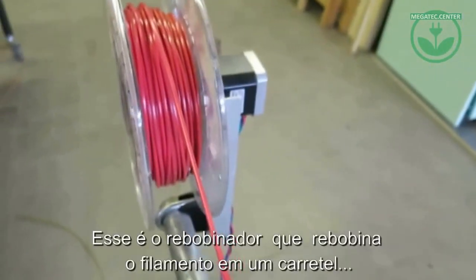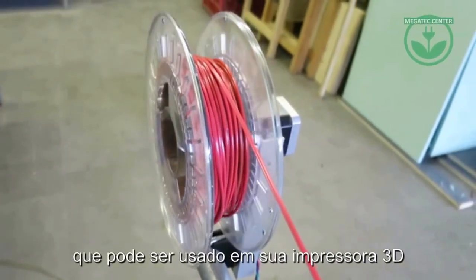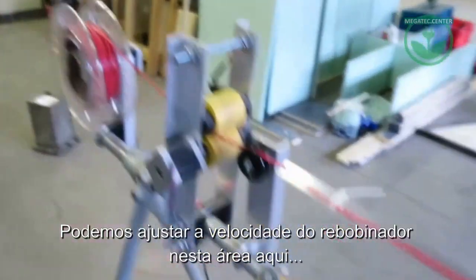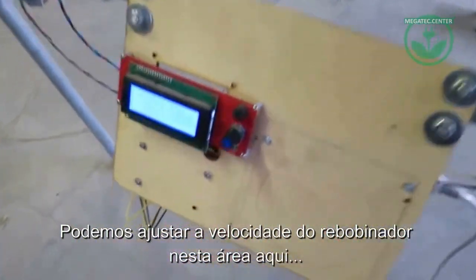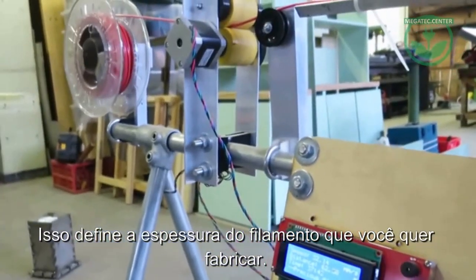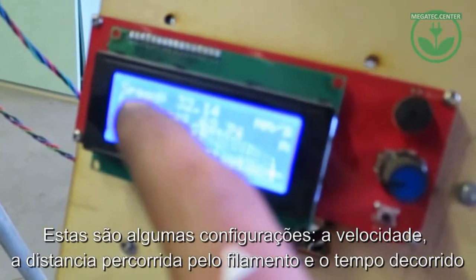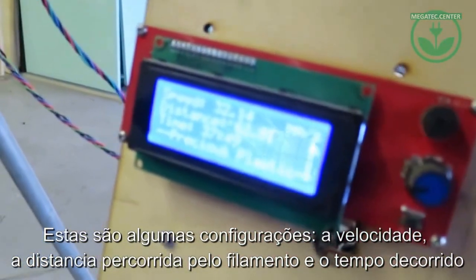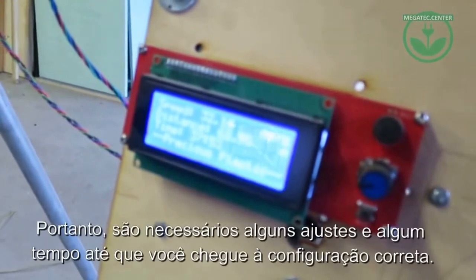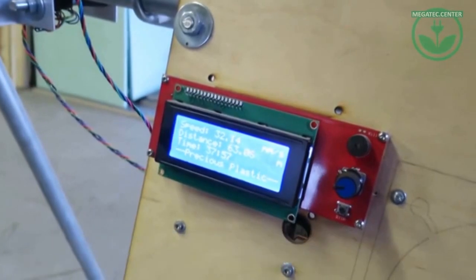Here is the winding taking place onto the spool, which you can use on your printer. We can set the speed of the winding over here, and this defines how thick you want your extruded filament to be. These settings show the current speed, the distance you've done so far, and the timing. Again, this also takes a while before you have the right settings — once you have them, don't let them go.